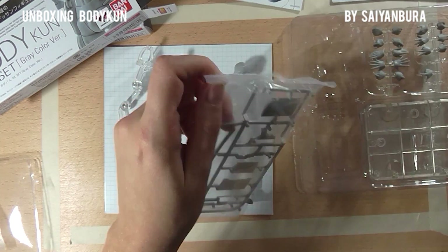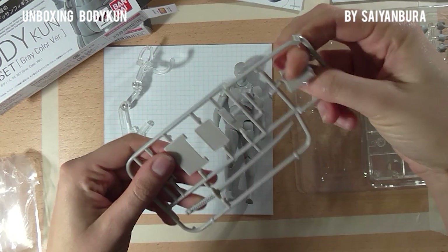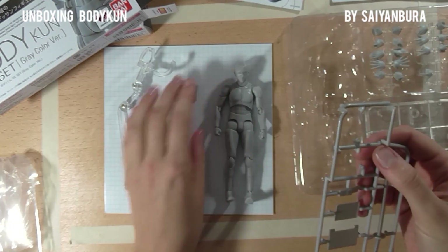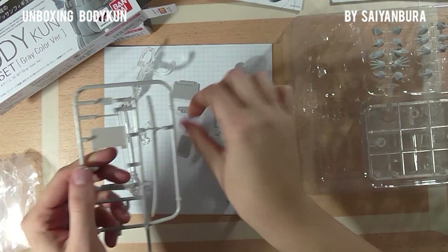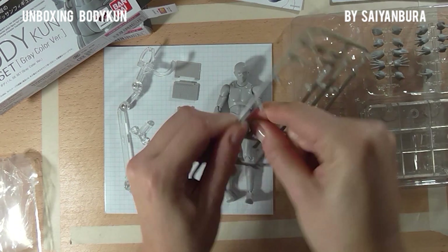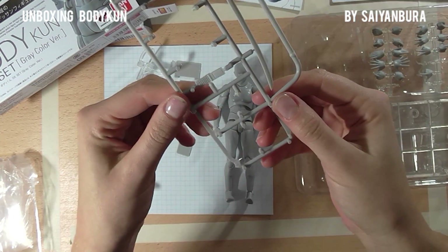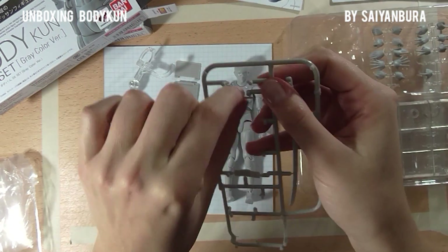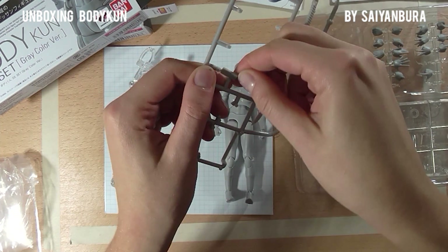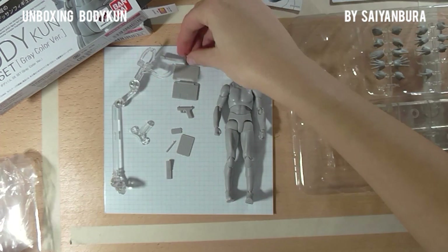Let's take care of the accessories now. Right here we have a laptop screen, a gun, an iPad, a laptop case, a phone. It takes some time to get them out of the hard plastic. We also have an iPhone phone, a pen or stylus, a phone, and this super mega cool katana.